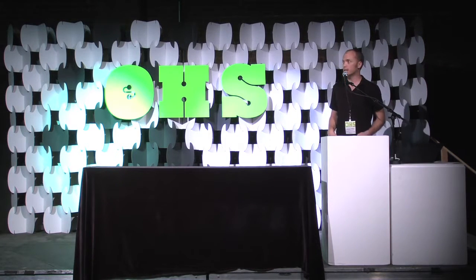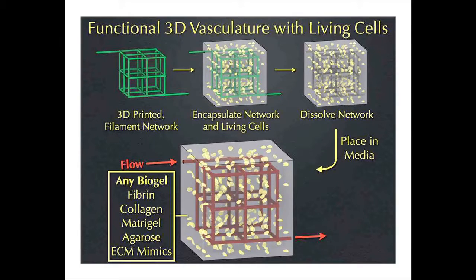That's what we set out to do. Here's the schematic overview: we 3D print a filament network made out of sugar, pour a gel containing cells all around the sugar, the gel solidifies and traps the cells, then we dissolve the sugar — and wherever the sugar was, that's the vascular architecture we want. We can then perfuse it with blood and try to keep cells alive.